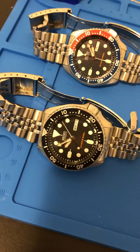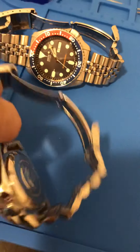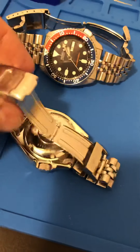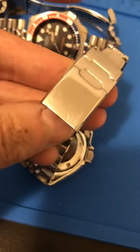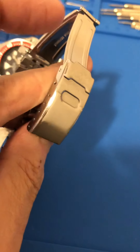I didn't touch the crystal — I just did the bracelets, the back, and the buckles. The buckles were really bad on mine. I don't know if you can see here, but they were just scraped up — mostly surface wear.